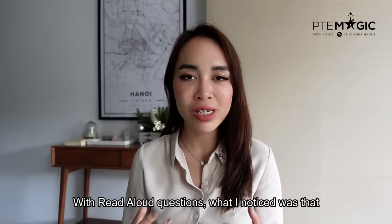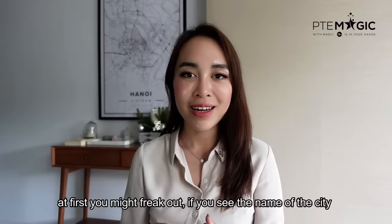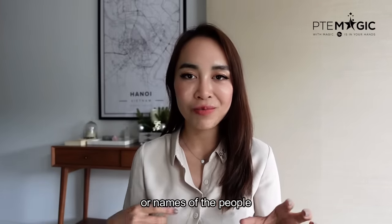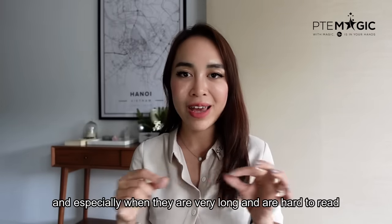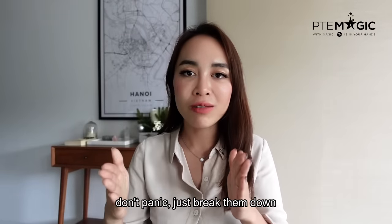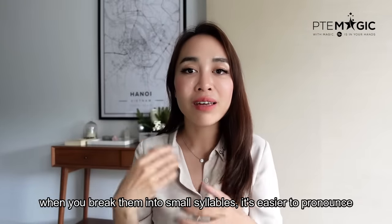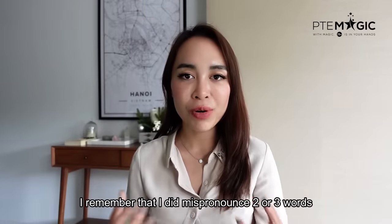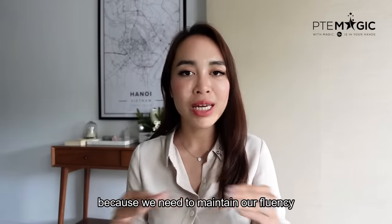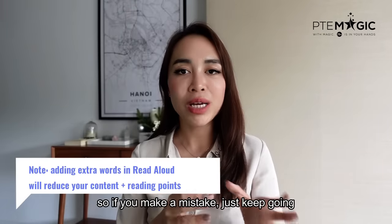With read aloud questions, I noticed there were many sentences containing names. At first, you might freak out if you see names of cities or people that you have not seen before, especially if they are very long and difficult to read. Don't panic — just break them down. Follow the pronunciation rules, break them into syllables, and it's easier for you to pronounce. I did mispronounce two or three words, but instead of coming back and trying to fix myself, I just moved on because we need to maintain our fluency. If you add extra words, it might affect your content. So if you make a mistake, just keep going.